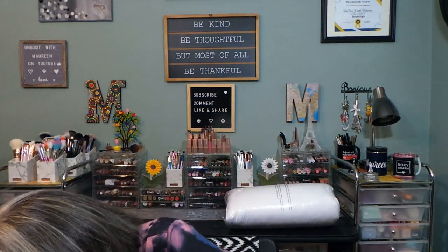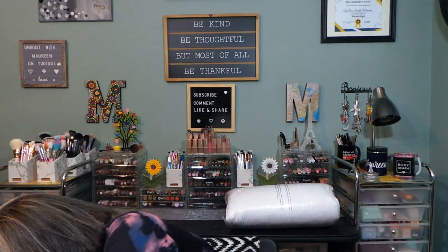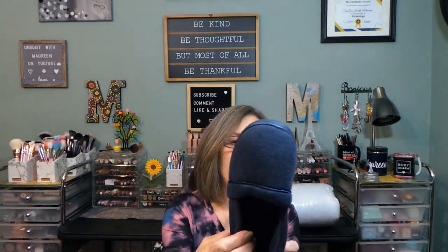I also did a little other shopping on Amazon that I wanted to quickly share. Now that fall is upon us, I picked up a pair of slippers. I love slippers that have rubber bottoms — I think they last longer. These are from HomeTop, just a cute little slip-on with a little tab, a nice memory foam insole, and a cute little design.